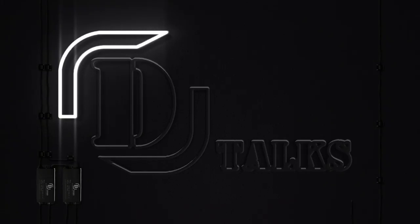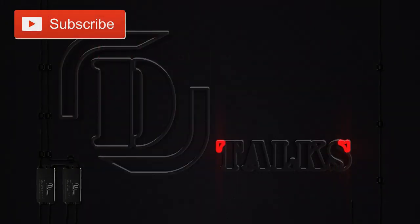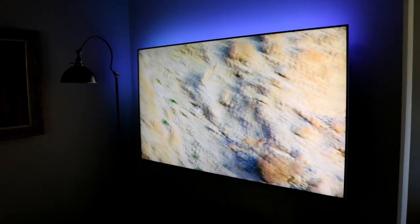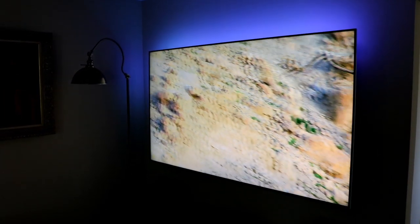Starting off with the TV — we have some 4K content through Netflix as you can see. We do have LEDs in the back lighting it up. I just have a small strip along the back with a little control module at the top, and I can set it to any color I want.